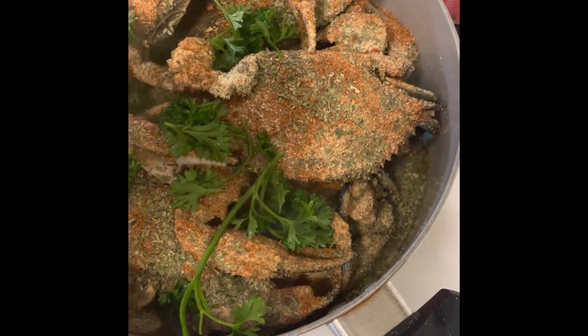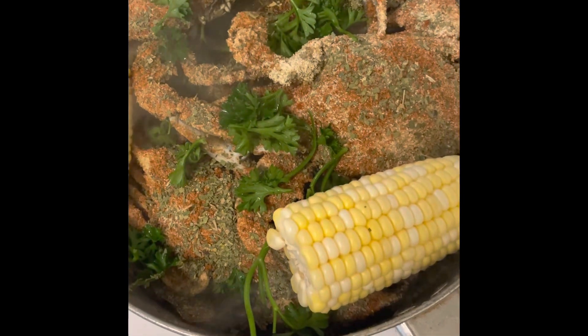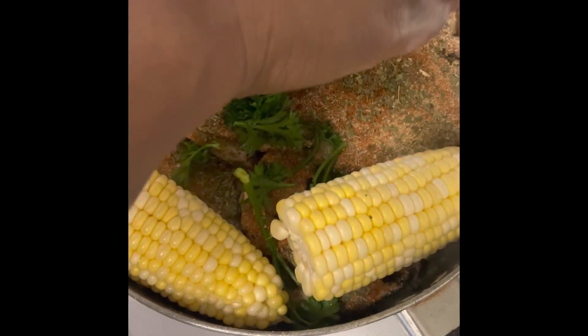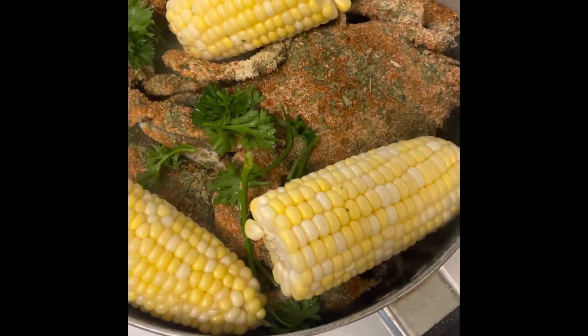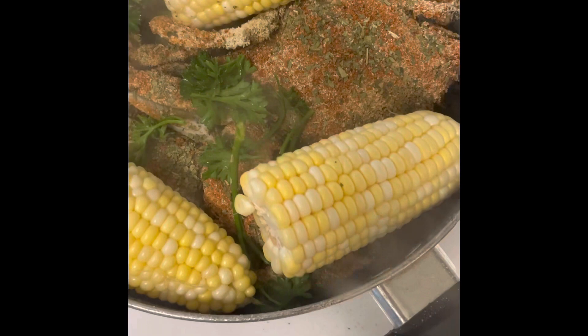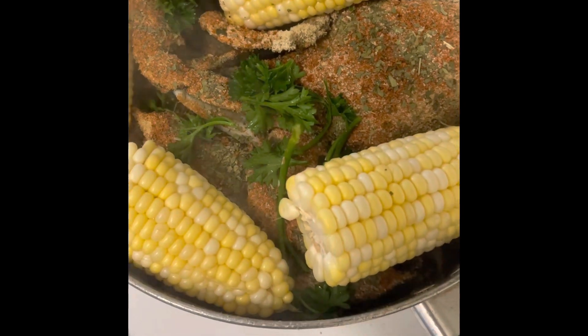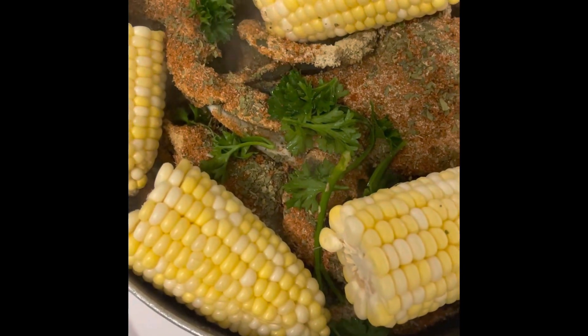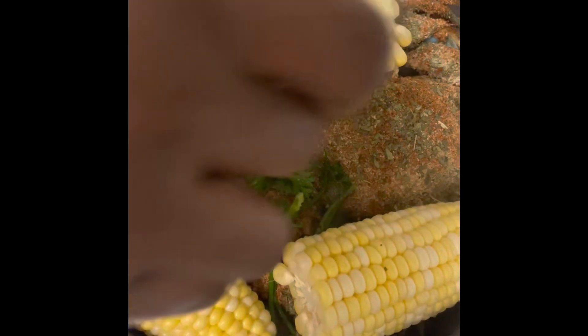Put some more fresh parsley in there. Put some corn in there. Stick some butter in there. Now I'm adding my shrimp.